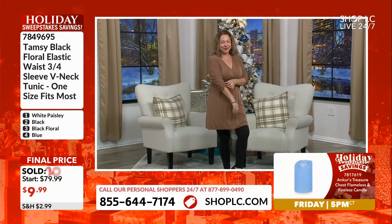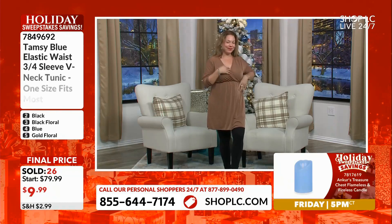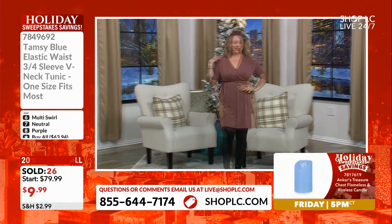$9.99 to pick your favorite, or one low price — 20% off when you decide to get all eight styles home. All eight of your V-neck tunics are only going to clock in at $63.94.